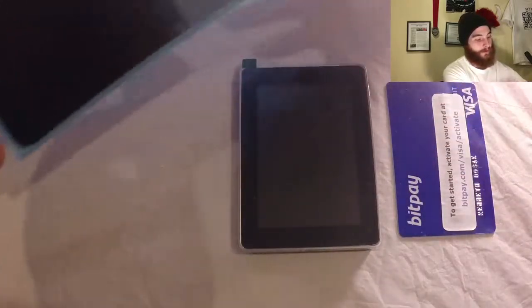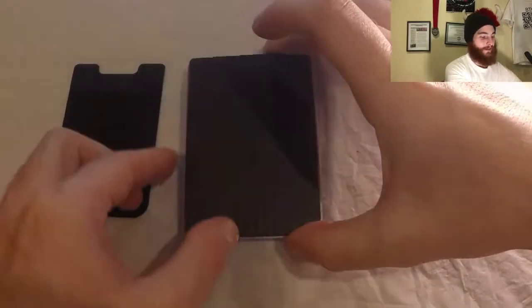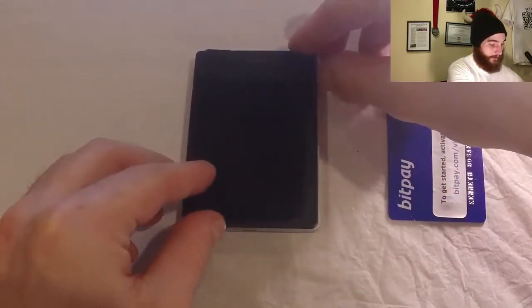So this is our Ledger hardware wallet. Take the back here, make sure there's nothing on the back. Take the adhesive protection off right there to expose the adhesive. Let's go ahead and set this right in the center on the back.